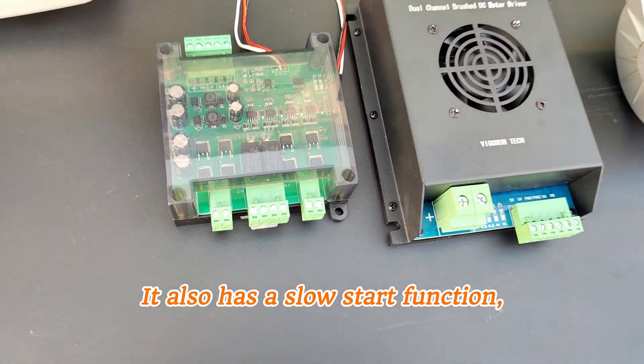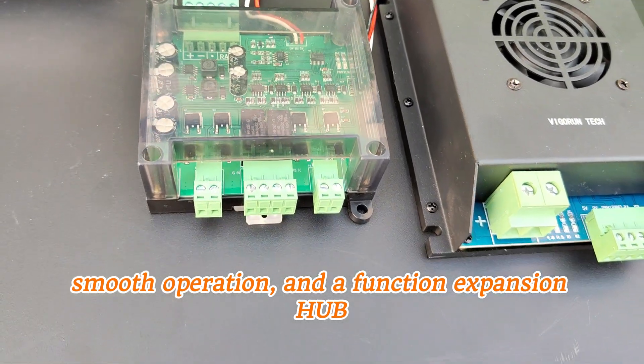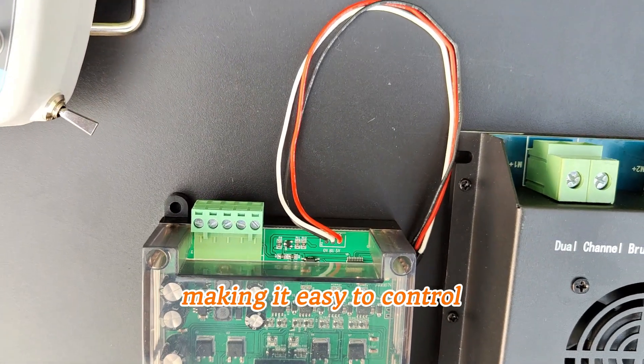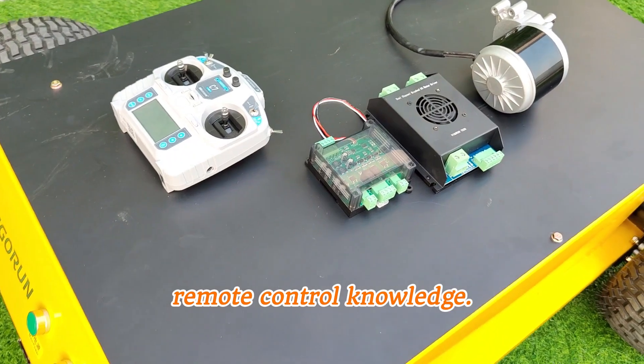It also has a slow start function, smooth operation, and a function expansion hub that can control additional four channels, making it easy to control and expand other customer-required functions without remote control knowledge.